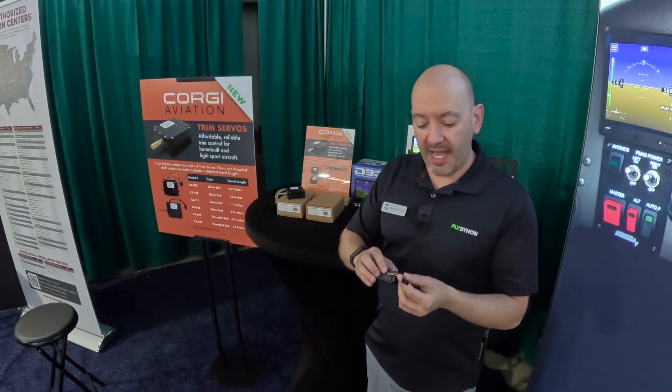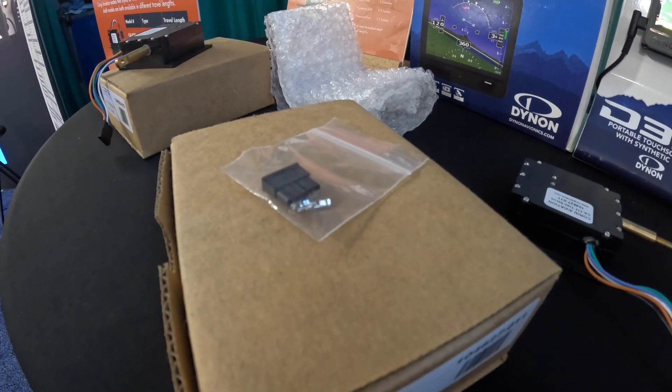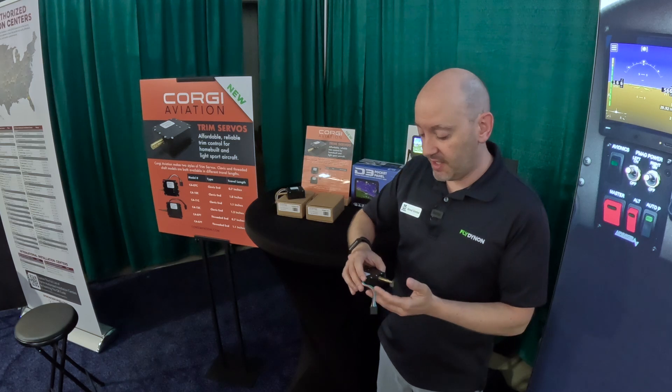They come fully connectorized and we do provide the other side of the connector so that OEMs or home builders can manufacture the other side of the harness for quick and easy connect and disconnect.